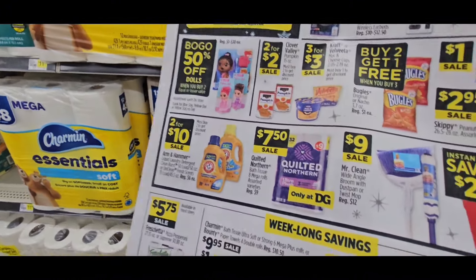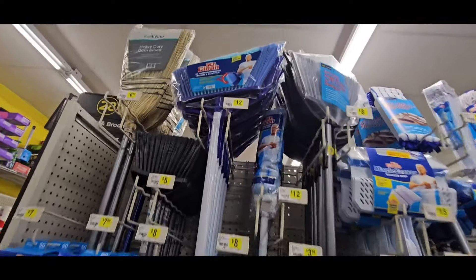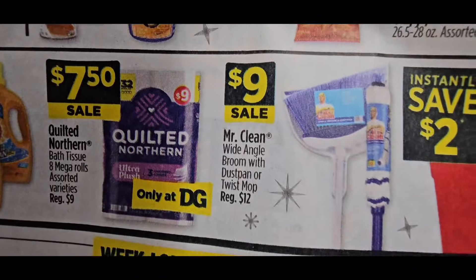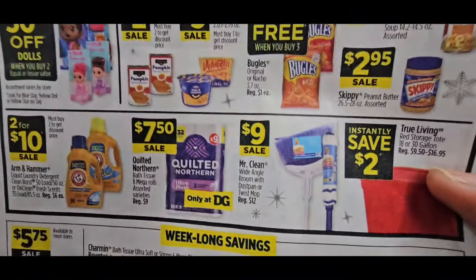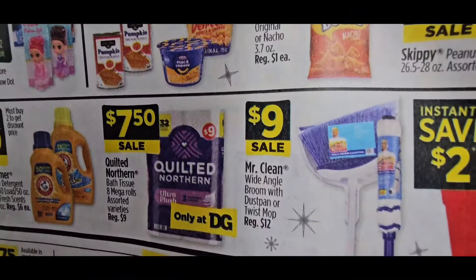Then let's get to the Mr. Clean. The Mr. Clean mops and brooms are originally $12.00 and they're on sale for $9.00. We had the buckets last week and now they're putting the mops and brooms on sale.